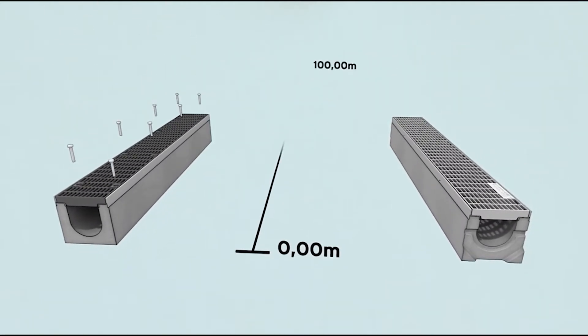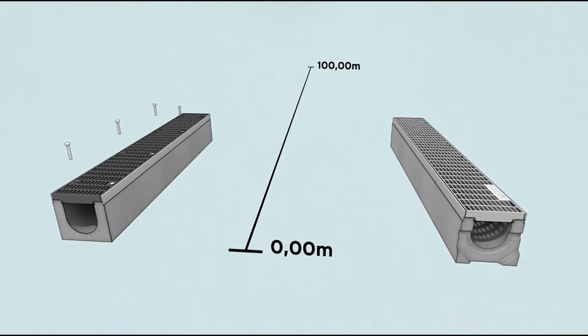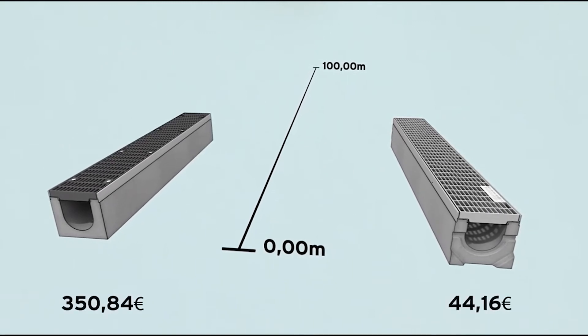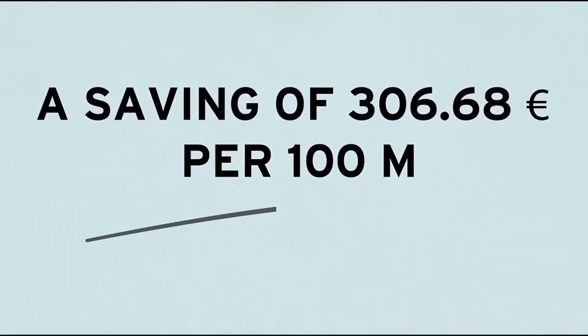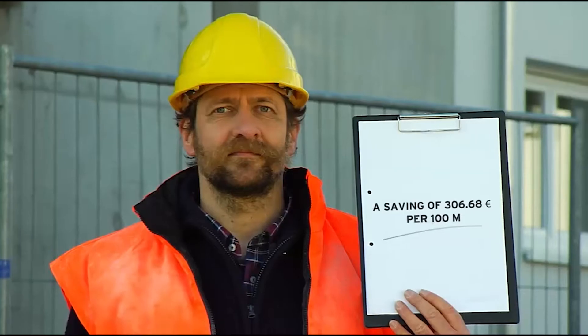That reduces costs, which is good for everybody. The boss saves money and we get the job done quickly. No surprise then, that over seven million meters have been installed with side lock up to now.